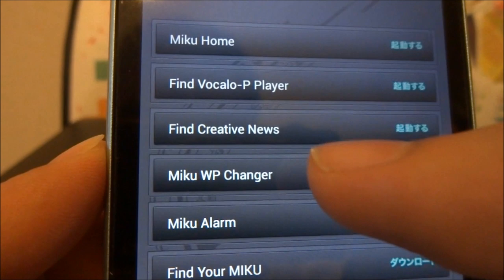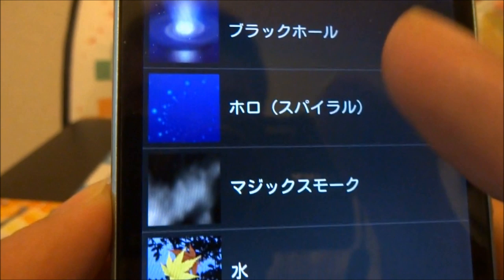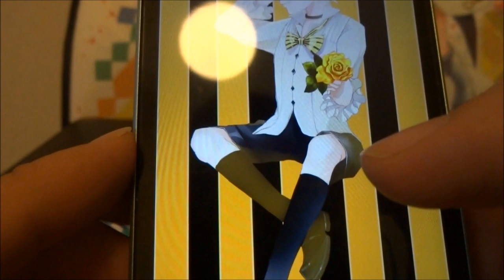And there's a Miku Wallpaper Changer — there are various other wallpapers you could use, a huge range of them, and you can just choose from one of them.